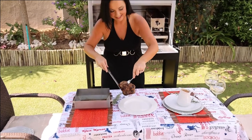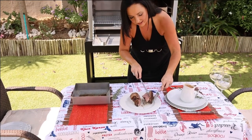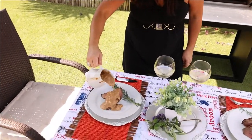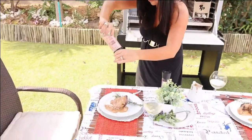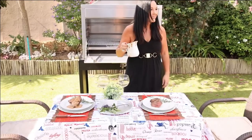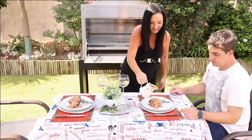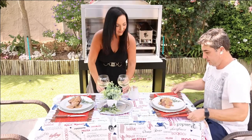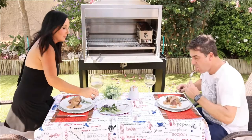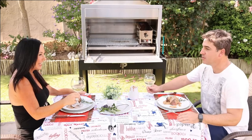We're going to put the meat on here now. Oh wow, that looks good! I can't wait to taste this. Wow. It's incredible. I can't believe it!